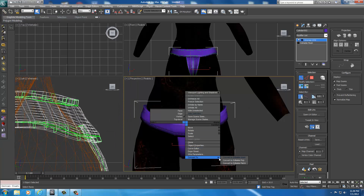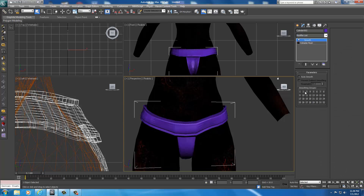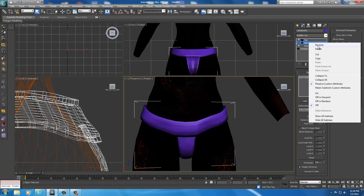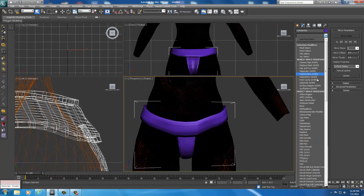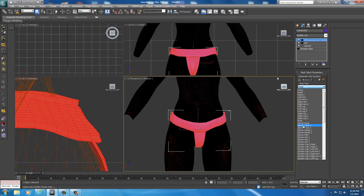Right-click and select Convert to Editable Mesh. Drop down the list, select Smooth, set it to 2. Drop down the list, select Skin Wrap. Face deformation, weight all points, add the UMP body — should take a little longer. As soon as it's done, select Convert to Skin. Select the skin and delete it. Select the skin wrap and delete that. Then go to BS Dismember Skin Modifier. Zoom out, select all, then go ahead and set it to Skyrim Torso 1.